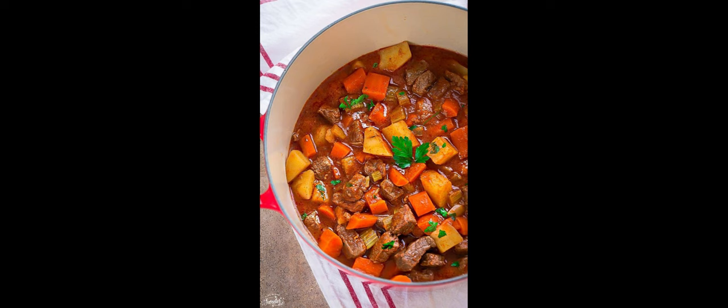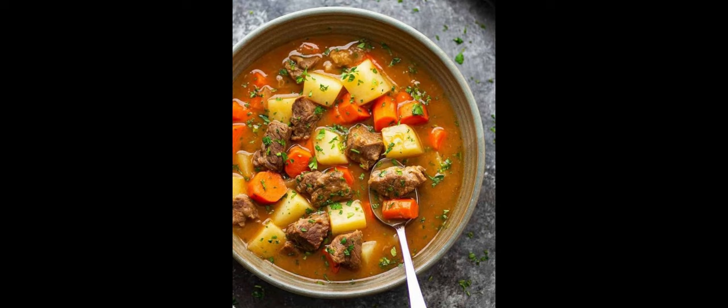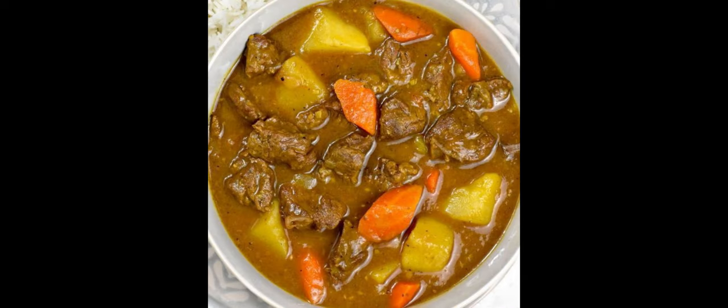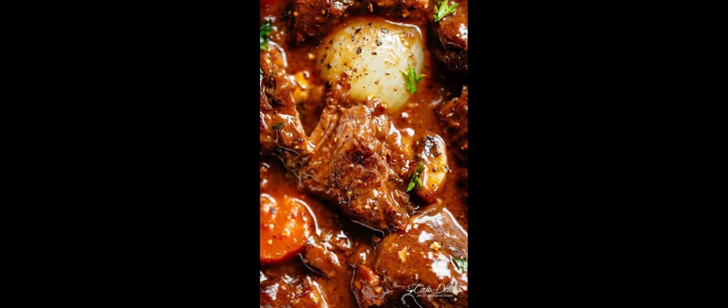Fourth, heart health: lean cuts of beef and the inclusion of vegetables in the stew can contribute to heart health. Lean beef is a good source of protein without the high saturated fat content often associated with fattier cuts. Fifth, satiety: the combination of protein, fiber from vegetables, and complex carbohydrates from ingredients like potatoes promotes feelings of fullness.